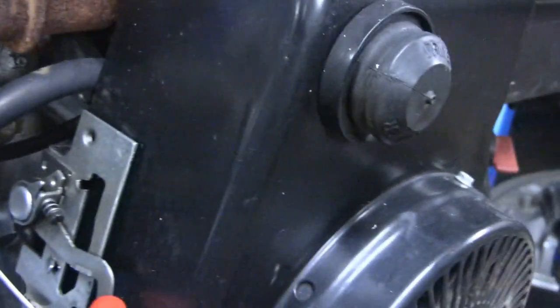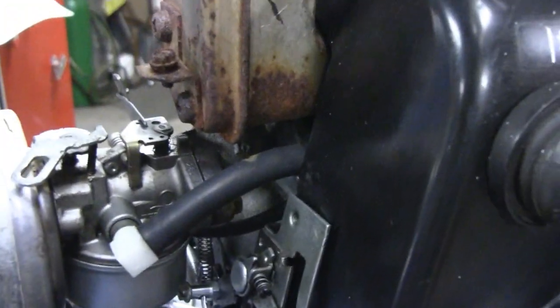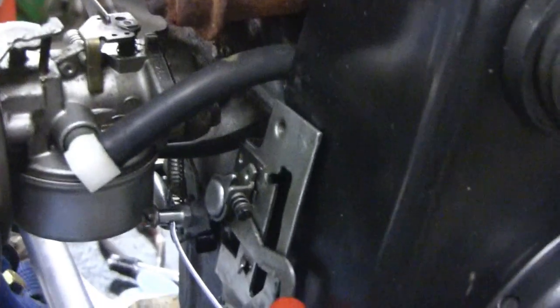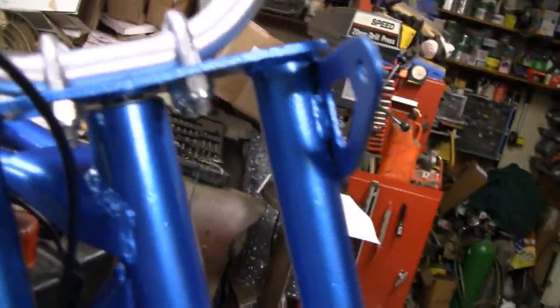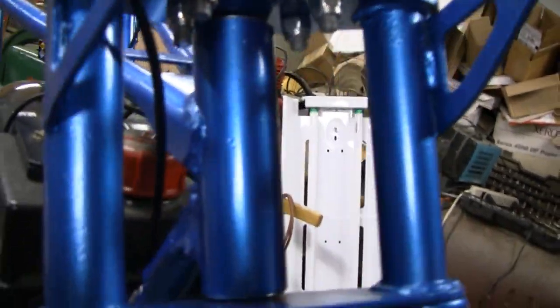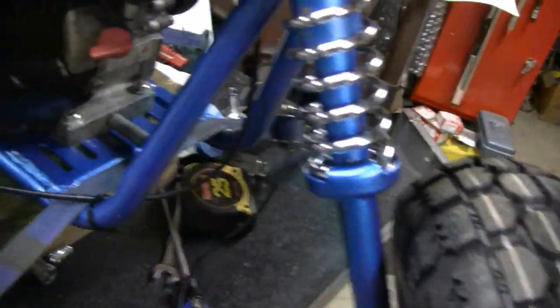Yeah, it's working good. I'm happy with that. Got the springs hooked up right for the throttle and governor, just snapping back good. And even up here it's routed nice — I sent it through the front of the bike here and then down around.